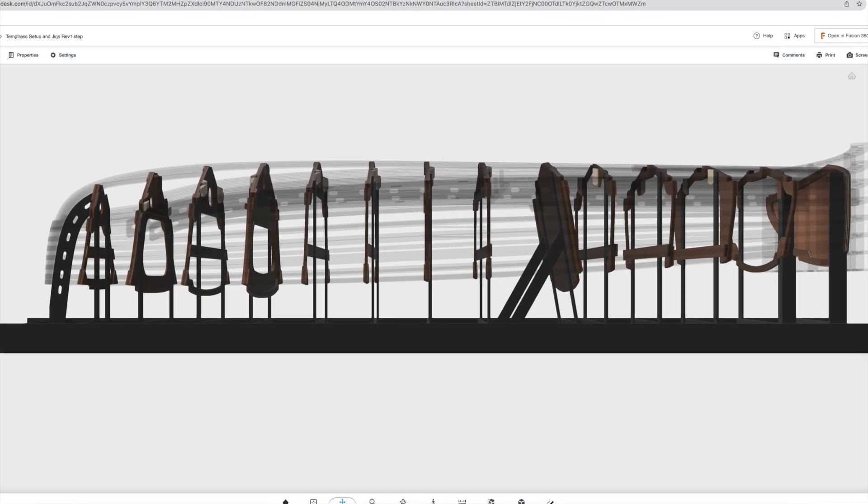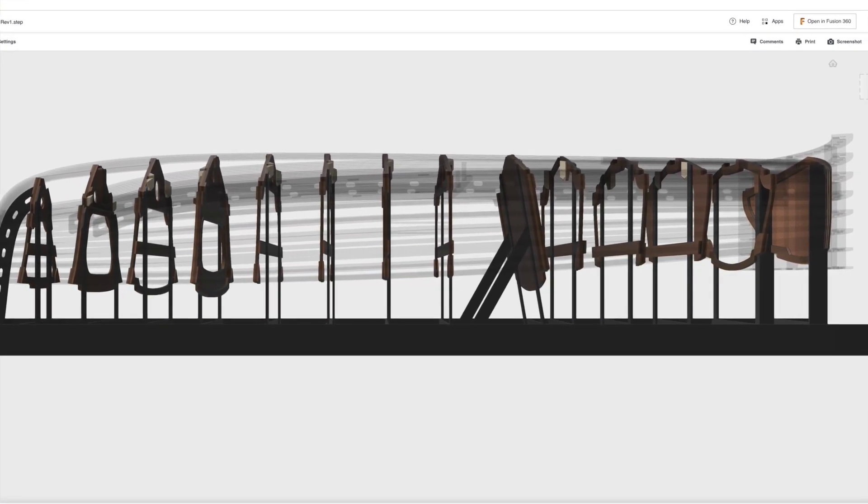Welcome back. This is the first of two videos where we'll be leveling and aligning the frames on the strong back.